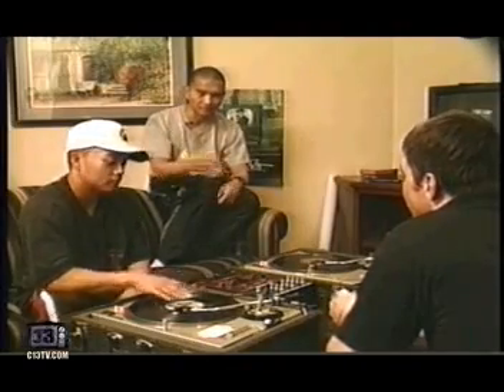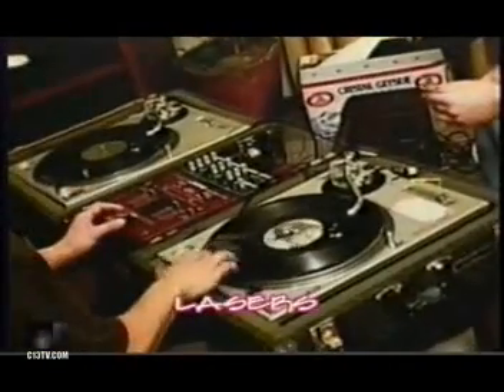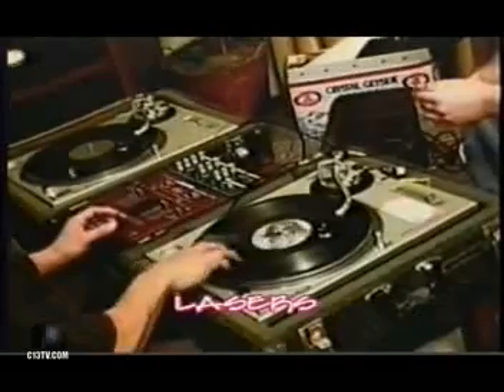And then you can go into sound effects kind of scratches, like lasers and stuff. It just sounds like lasers. Two-hand lasers, too.